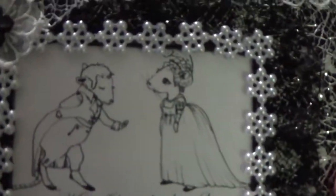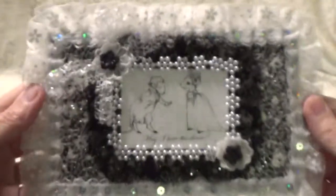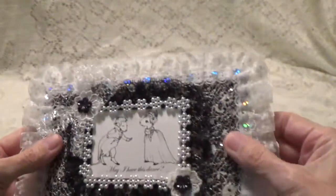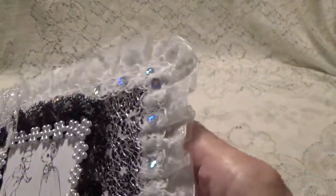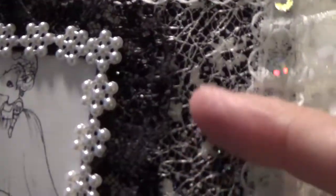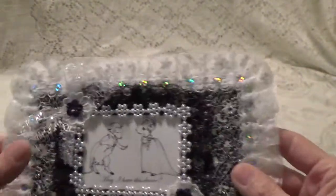Look at that. It says 'May I Have This Dance.' Isn't this pretty? Oh, this is so pretty, Sue. Oh my, I love this. But you've got this background here — this is really beautiful. This turned out really nice.